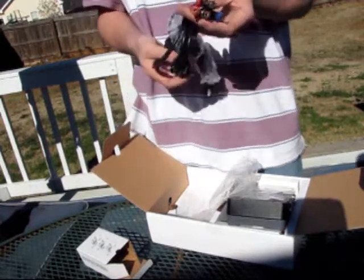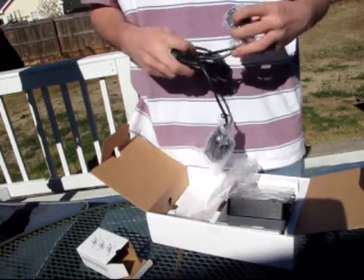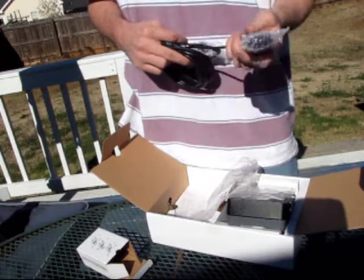Then you have all your cables that go into it, and all the output cables that go to your various gaming platforms, because it does all three. Here we have the 360 and the PS3, and here we have the Wii.